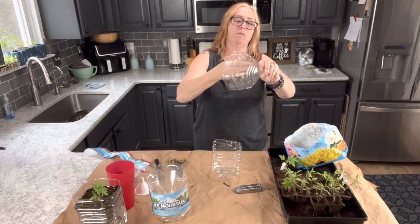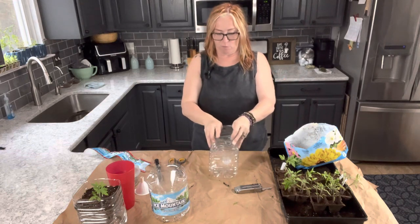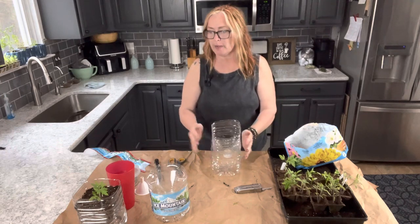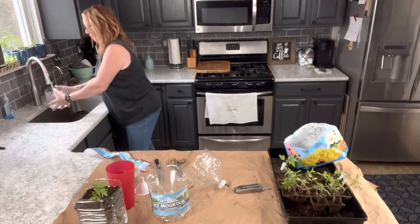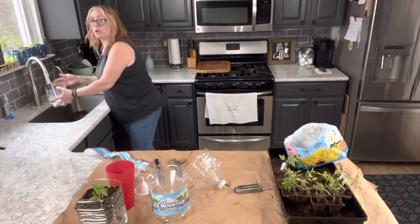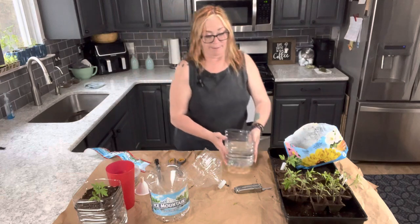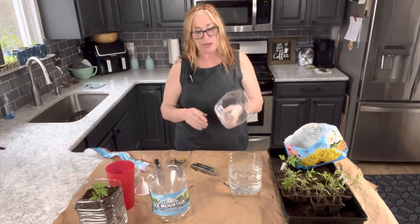Now that I can get in there I'll get that all smoothed away, and as you can see it fits right in there. It will seem a little teetery when you're doing that, but once you get the water and the soil in there it is stable. I'm going to fill the reservoir up with water — probably about three quarters of the way. You're going to have to fill these up repeatedly and watch that your plants are getting water, but this is a great way to save time.